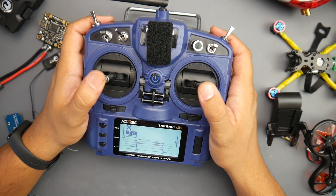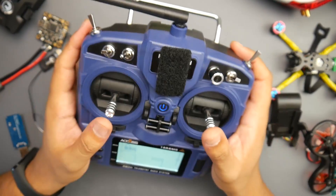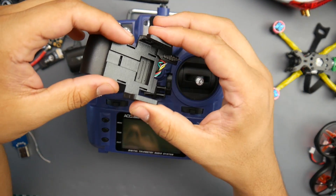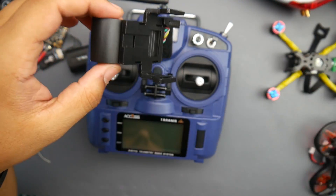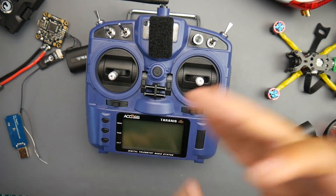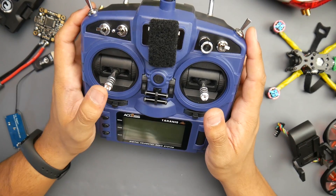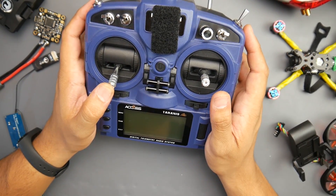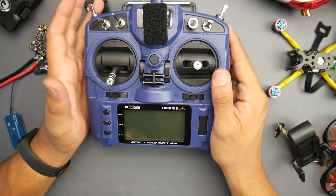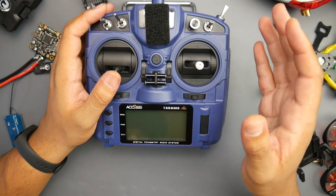I don't want to ruin the gimbals just yet — unless I get another one to take apart. Right now this is my main driver. I'm also working on some mods. What I can confirm: D16 is working, D8 is working with a multi-protocol module with no weird issues while flying, and TBS Crossfire does work. I still cannot confirm the R9M Light or the R9 because I haven't tested those — but this is part one. The charging board is working and charging to around 8.1 volts, which I need to double-check.